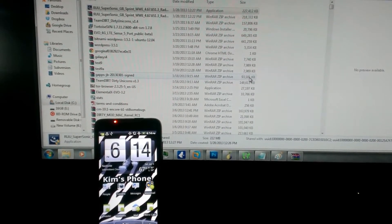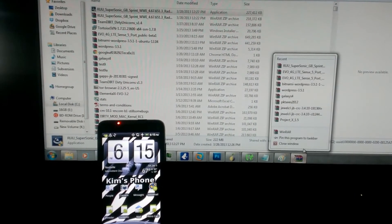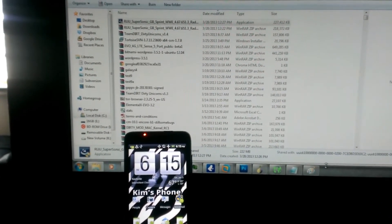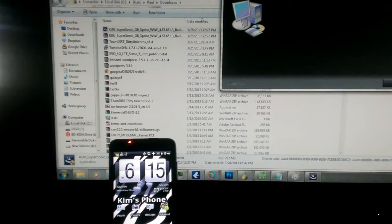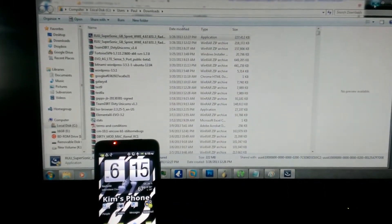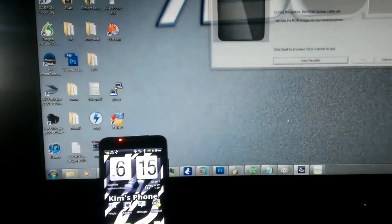Now we wait and we wait and we wait and we wait. And now there we go — here is the ROM Update Utility, and there is Kim's phone.